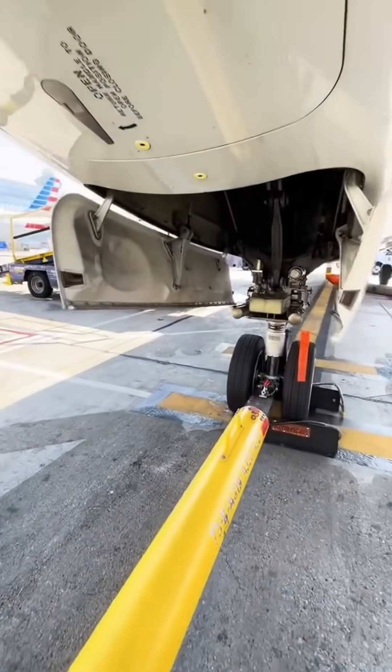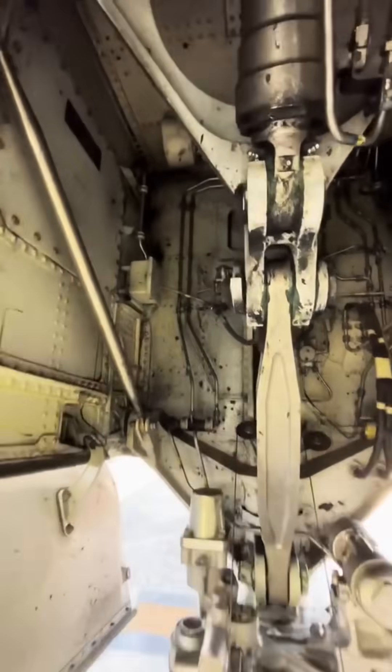pilots are capable of gravity dropping the gears. Those handles you saw right there are attached to cables, and those cables are routed to the gears.